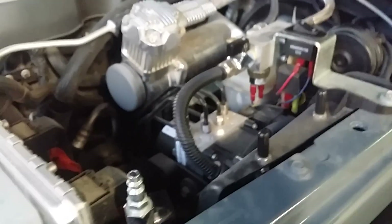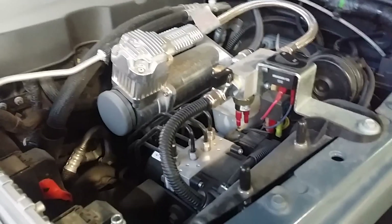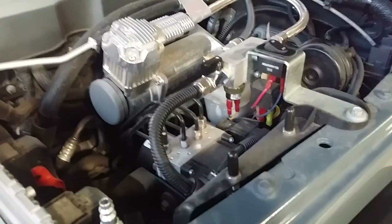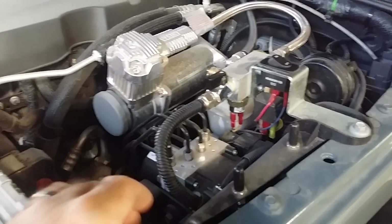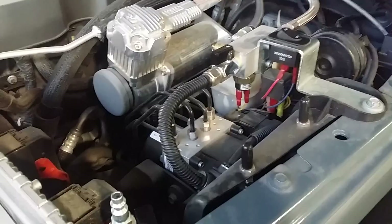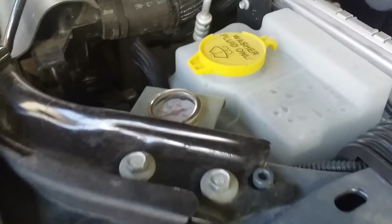Here's another video. Someone was asking about airing up and airing down trailer tires. We do it on a regular basis with all the off-road miles we do, just to make sure everything rides smooth and you get good flotation and traction. So I figured I'd show you my system and how I do it.